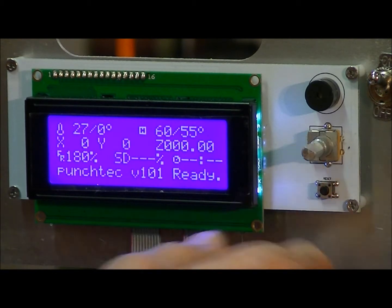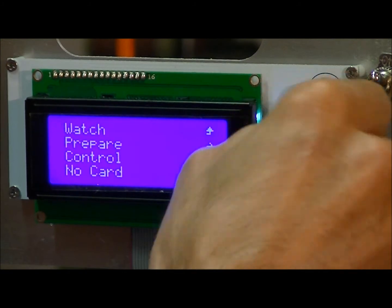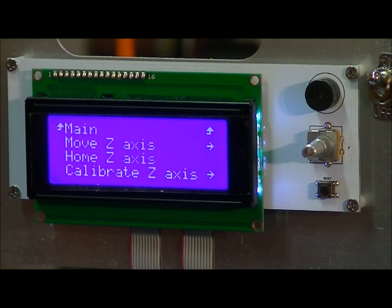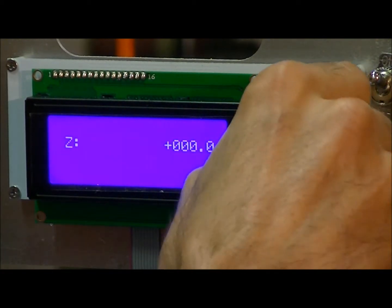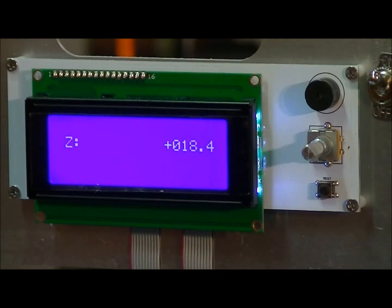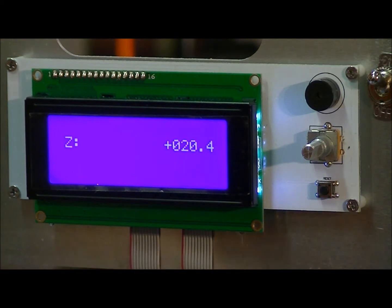First thing you want to do is push on the knob on the LCD controller. You want to go down to calibrate the Z axis. Push the button again and first let's move the Z axis up — just turn the knob. What we want to do here is make sure that we've got this aligned correctly. This is all calibrated when we assemble them, so all that you want to make sure is that these wheels here are all about the same tension.